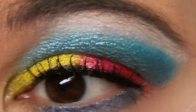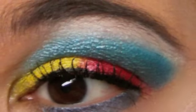So that's what I did for my face. I call it Fire and Ice. Thanks very much.